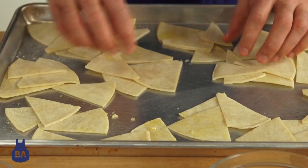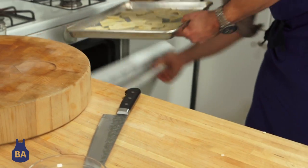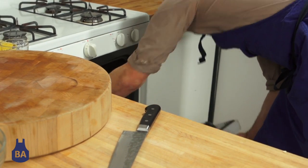Pop them in the oven at 350 degrees for about 10 to 15 minutes until they're golden brown. While they're in the oven, we're going to make our guacamole.